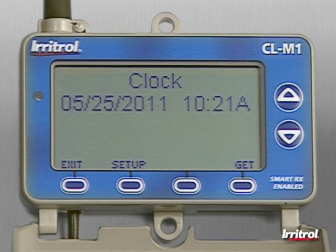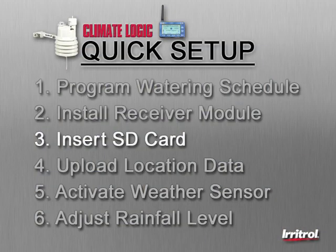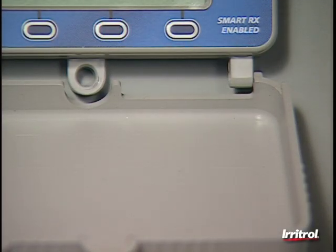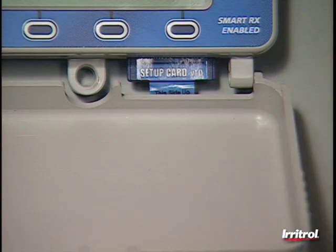Pressing Exit will return the display to its main screen. Step 3: Insert the location SD card into the port located on the bottom right corner of the receiver module. This card contains a vast amount of historical weather information for thousands of specific points throughout the United States, southern Canada, and northern Mexico.